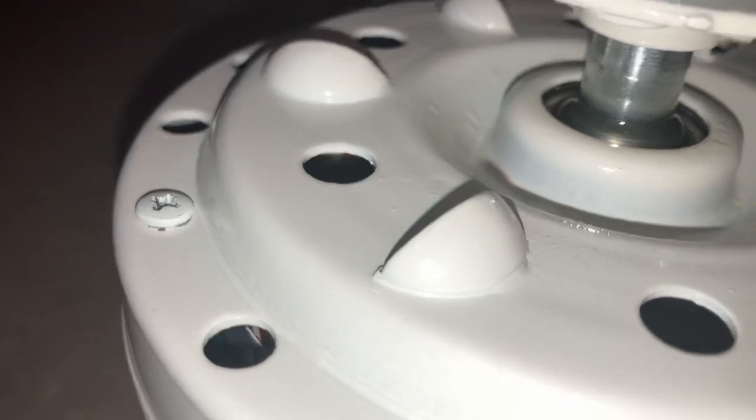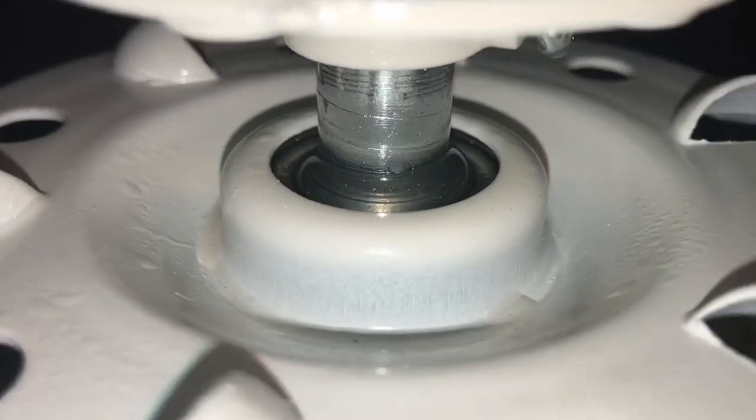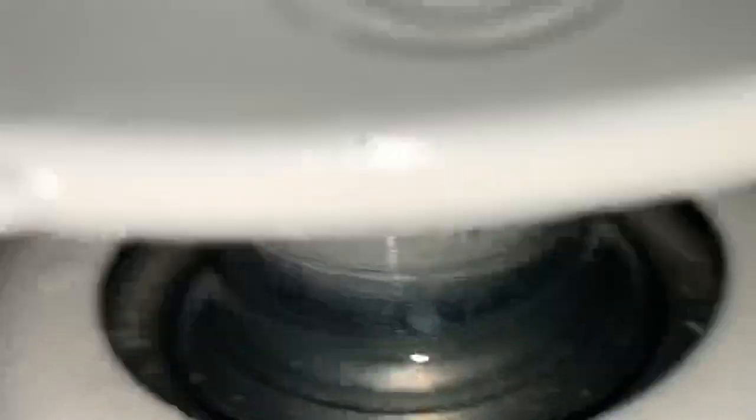I'm gonna have to get a washcloth or something to get all the excess off. Where exactly — oh, here are the bearings. Now I know where you do it. This thing is just covered in WD-40. Oh my gosh. Yikes. It's actually dripping down.